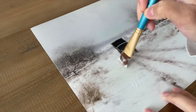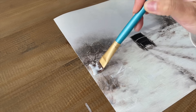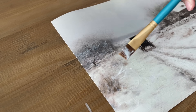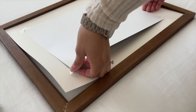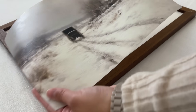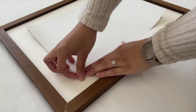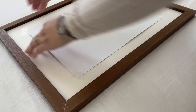Once it was dry, I added the prints to the frames. This brown frame is from Target, and the gold frame is from Amazon — I actually DIY'd it by adding some antique wax to make it look a little more vintage. If you want to see how I did that, I'll have the video linked down below for you.